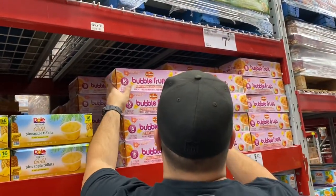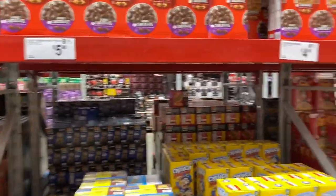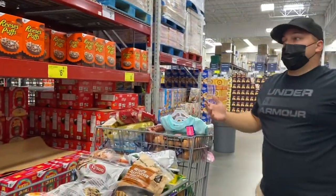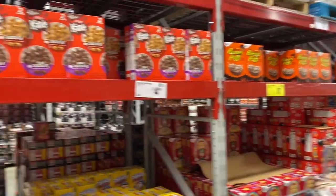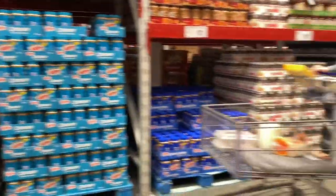Let's get some of those bubble fruits — just one. I don't know if we should get the cereal here or just get it at the grocery store. Sometimes they have sales at the grocery store.